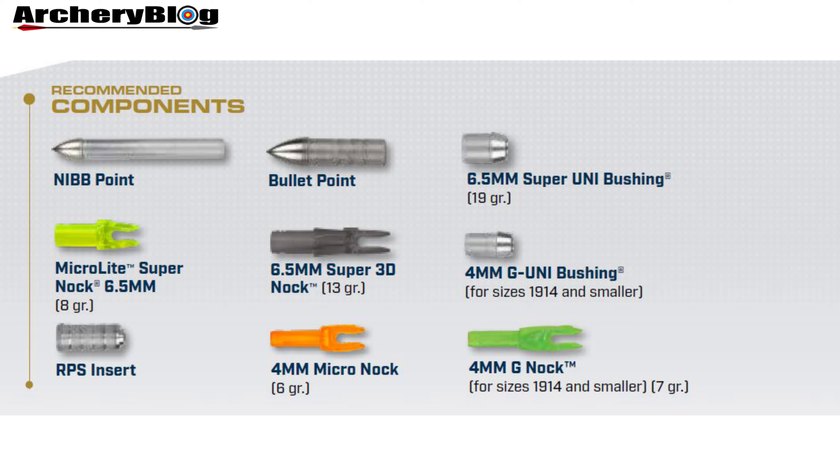On the right-hand side we have the uni bushings in two different sizes: the larger 6.5mm version at 19 grains on top, and the lower one is the 4mm G uni bushing, which is for sizes 19, 14, and smaller.